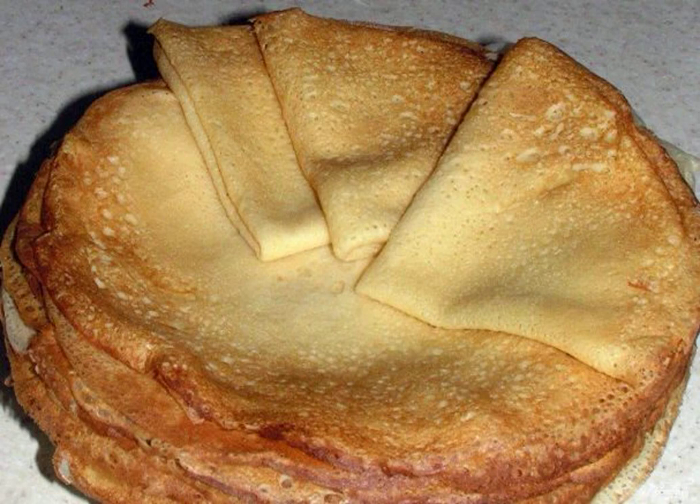I will tell you how to make pancakes from wheat flour at home. It's simple — it's based on kefir and boiling water. Get ready to stir the dough a lot and actively. It will turn out delicate pancakes.